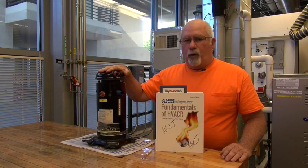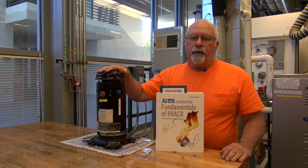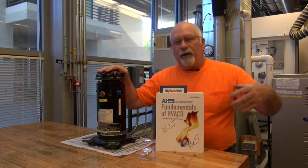Let's talk about the scroll compressor. The scroll compressor is one of the more newer versions that are out on the market.